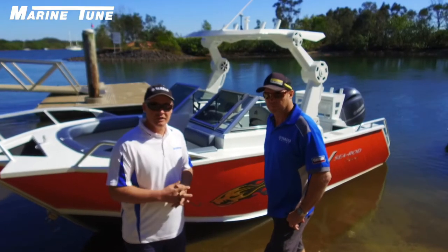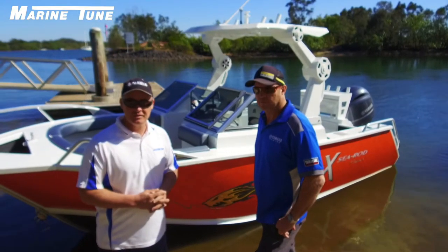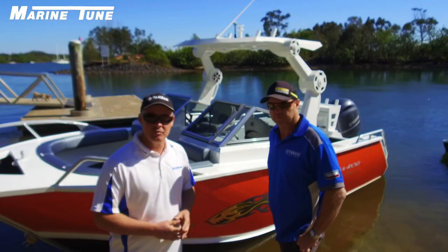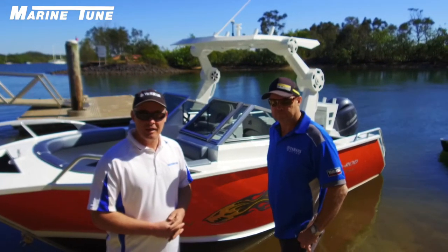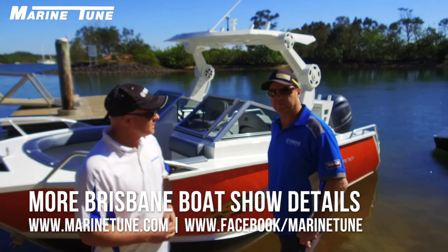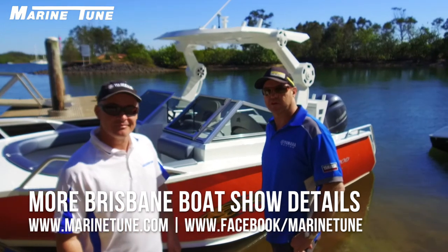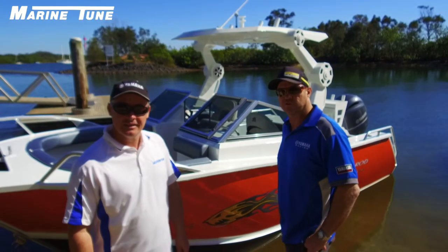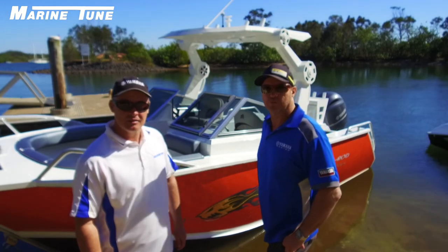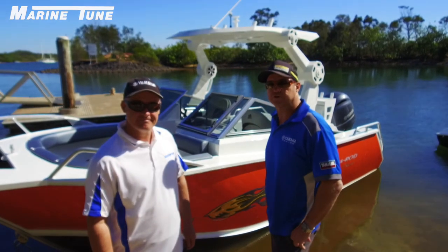Just to finish on the C-Rod X-Series — really excited. I'm here with Scotty Marne, who's the dealer principal for Marine Tune. We'll be displaying on stand 116 at the Brisbane Boat Show on the 25th to the 27th. Don't forget to come down and join us next weekend. We'll have a whole range of Formosa C-Rod boats on display, so come and check them out and get a good deal.